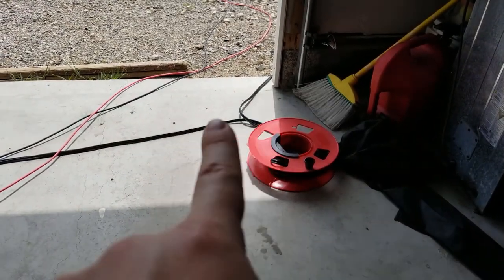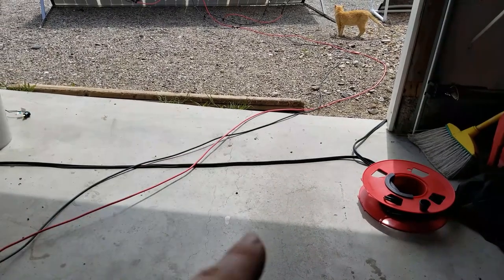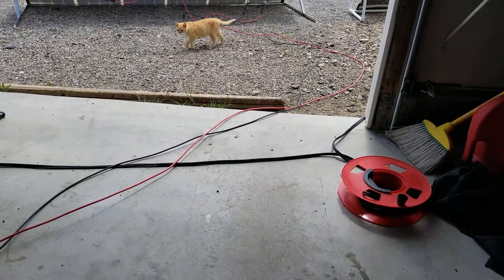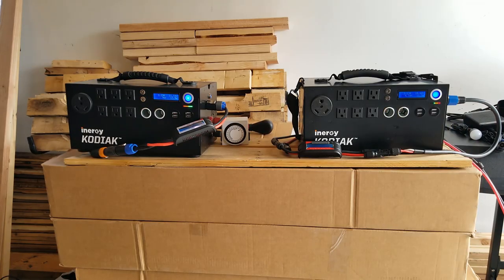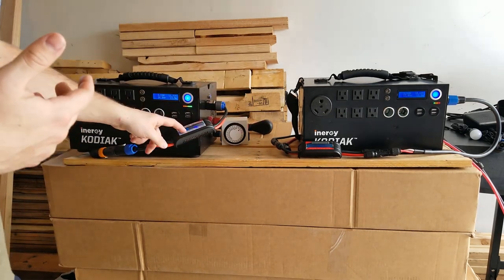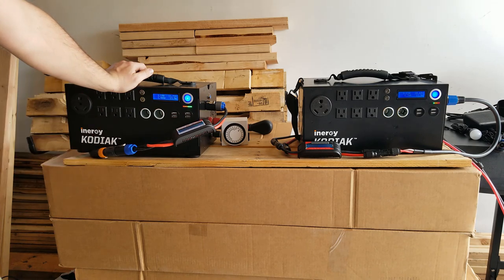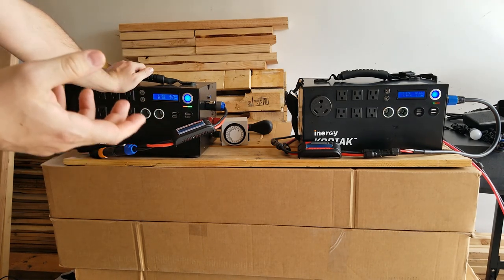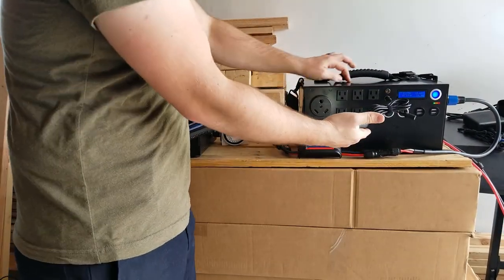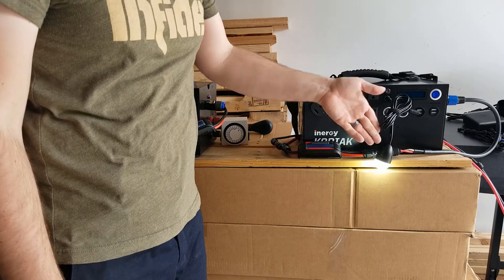I recommend using extension cable wheels to wind up your cables, especially the Predator cable which is really thick and heavy duty. I really do own two Kodiaks and love them that much. I've made these the best I can by adding watt meters and other attachments. The base camp lights are awesome — extremely low energy and really bright, so I highly recommend those. They connect right into the DC port here, which stays on even when the unit is turned off, so I can run lights while saving energy at night.